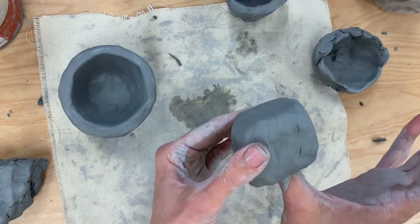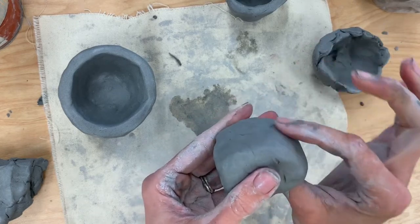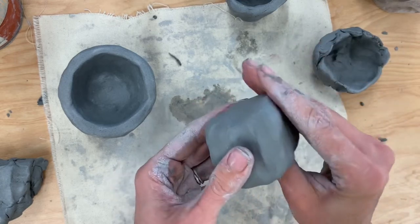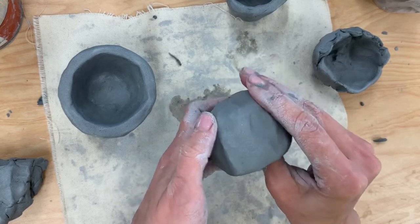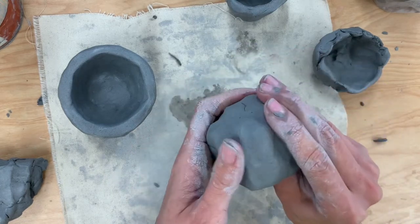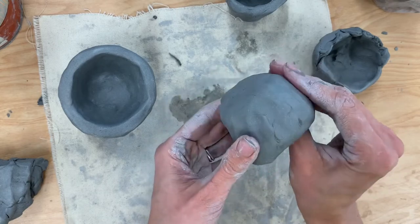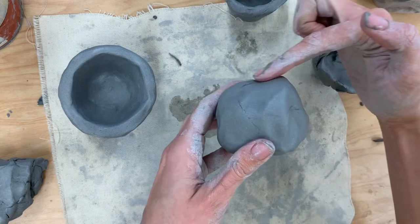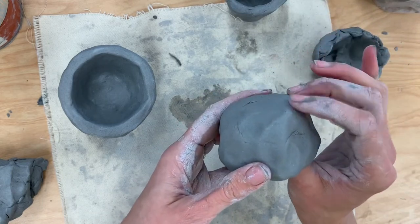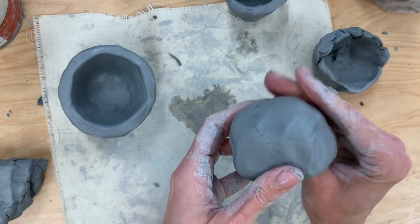I'm going to put my thumb inside and make sure I also press down on those corners because I want it to be rounded from here up. So I'm pinching and turning, pinching and turning, and as I do, the hole inside where my thumb was is getting larger and larger. If I notice that part of it is still on an angle, I just stick my thumb back inside, find that little angle or corner, and press it down so that it becomes more rounded.